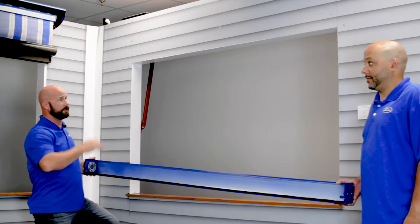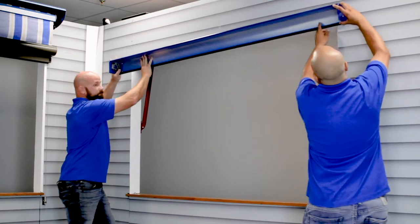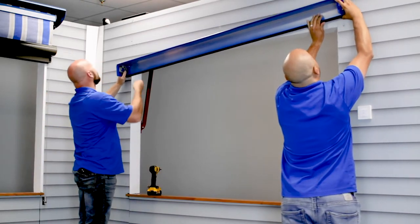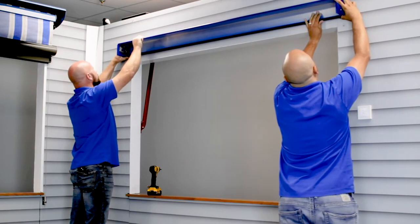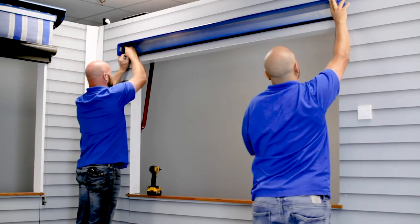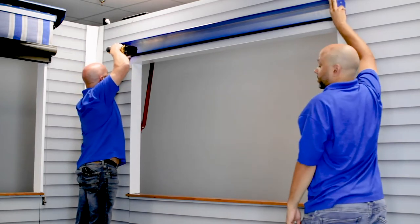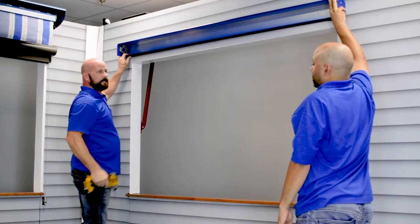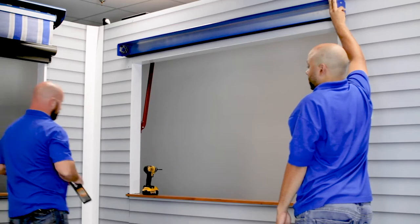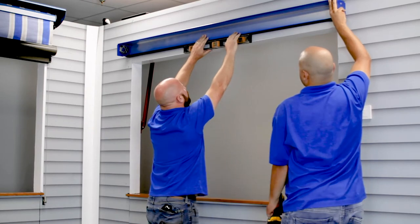Once you get your wall laid out, the first thing you're going to do is put it up there, line it up, grab your drill, and align it with your marks. Attach one side first — usually the bottom one because it's easiest — and then as your partner holds it, take your level in the middle, and he can secure the other side once you level it up.